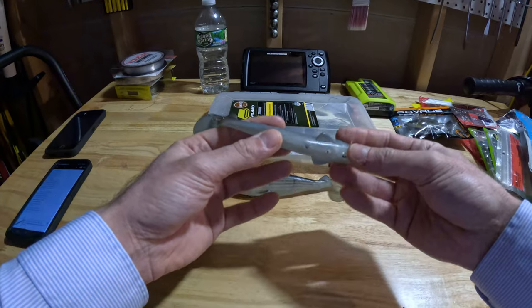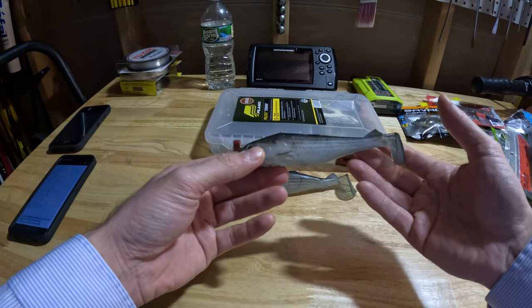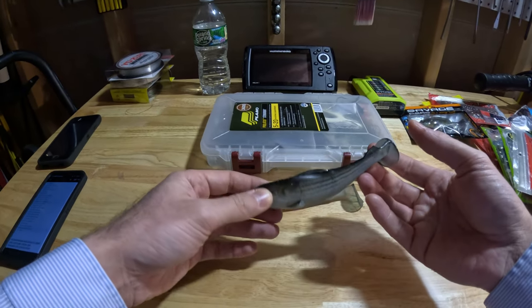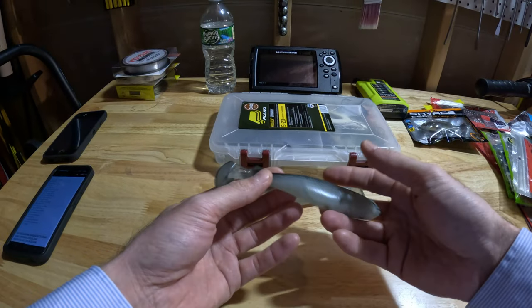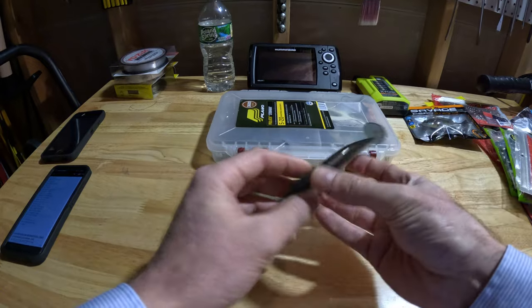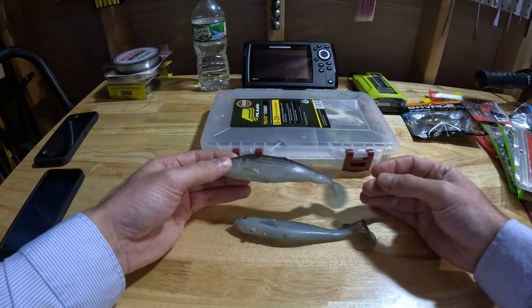They're made by a company called Imakatsu. You can purchase a two-pack for $25. What kind of kills you on the price is the shipping, because these are shipped directly from Japan. I'll leave a link to the website that I purchased these from in the description of this video.